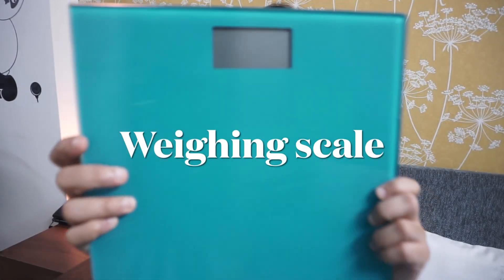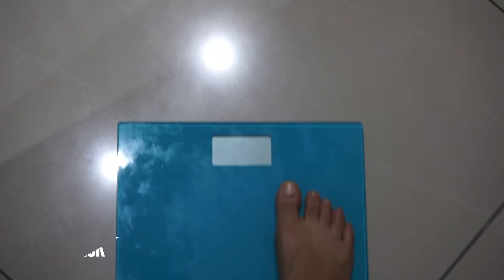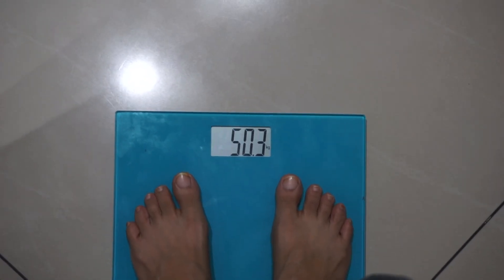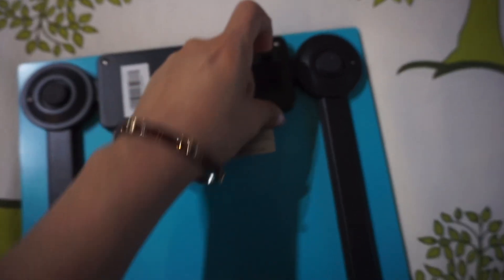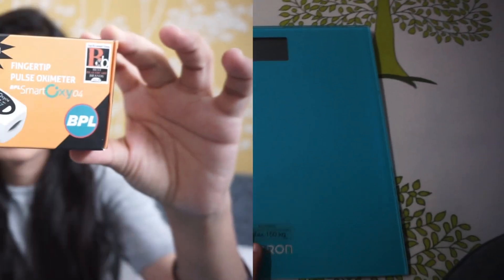The next device I have is this one from Omron — it is a weighing machine. Nowadays I don't get to see that one-rupee coin weighing machine, so I prefer keeping this one at home to keep a check on my weight. I have been using this for almost more than three years.